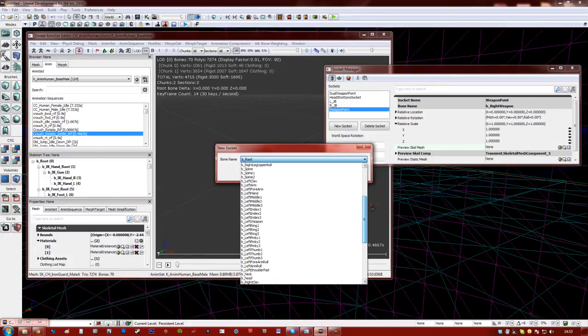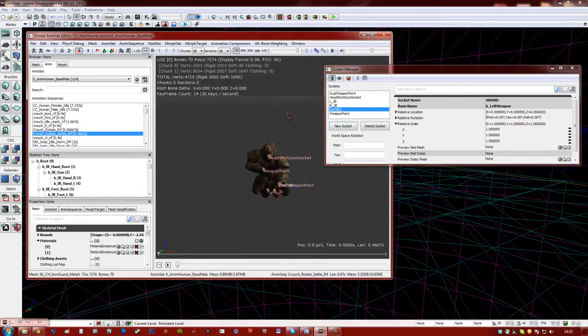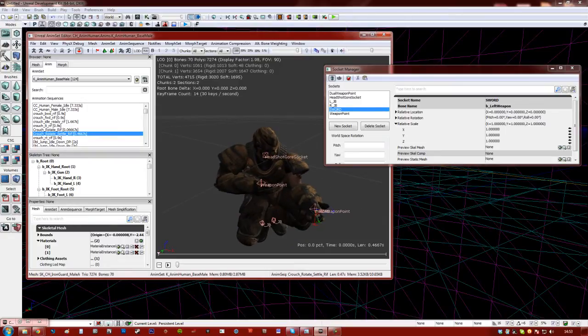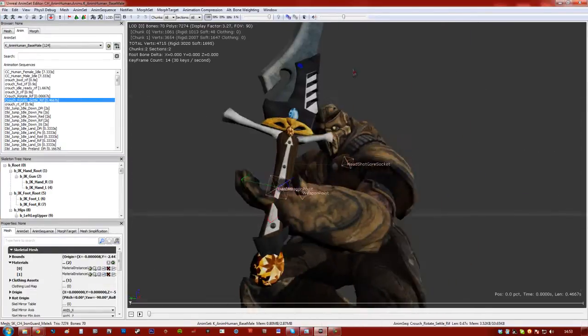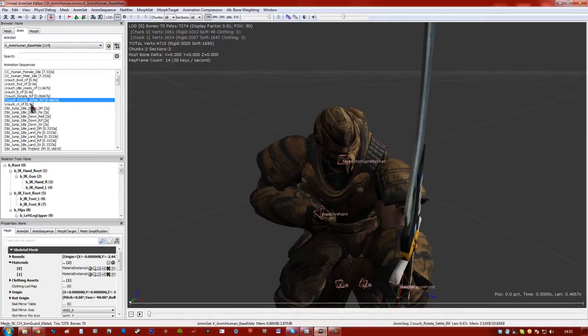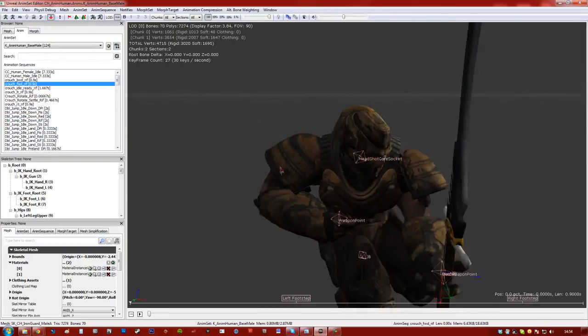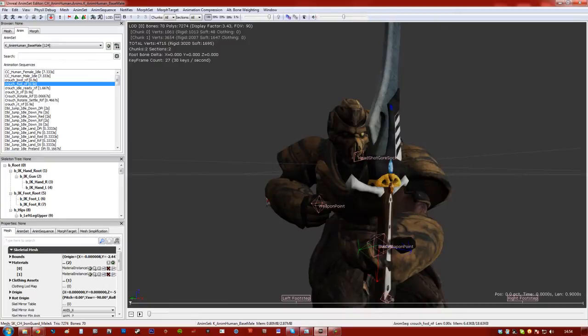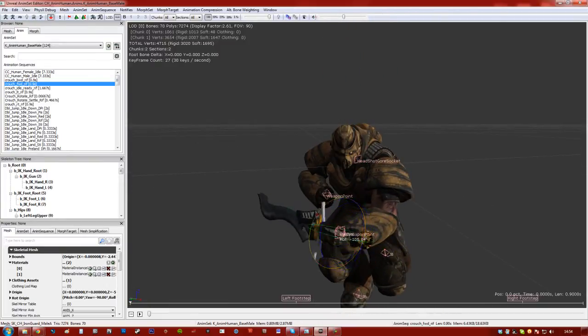I'll clear out that preview and make a new socket. Now we choose our bone — left weapon — and cover it with the sword. There's the sword placed right there. I'll add it as the preview mesh, and we can do all the editing inside this view. I want him to hold the sword as a rifle stance — I know it's in the wrong hand, but let's find a crouching forward with a rifle animation. Obviously you'd never use a sword like a rifle, but it doesn't matter for this tutorial.